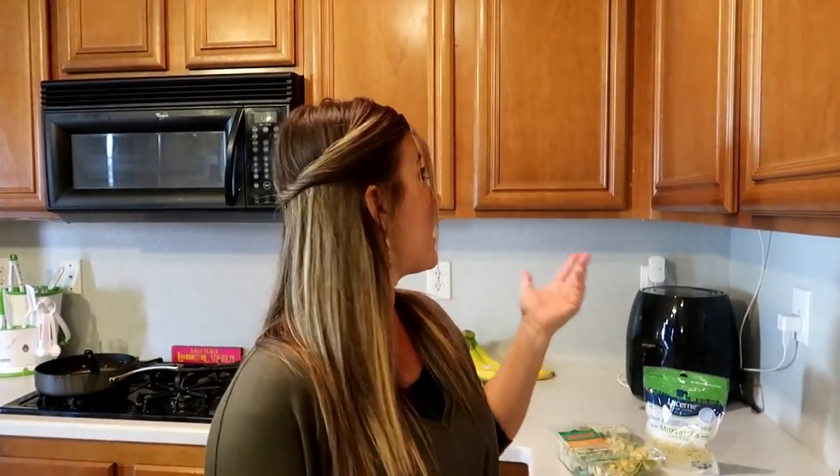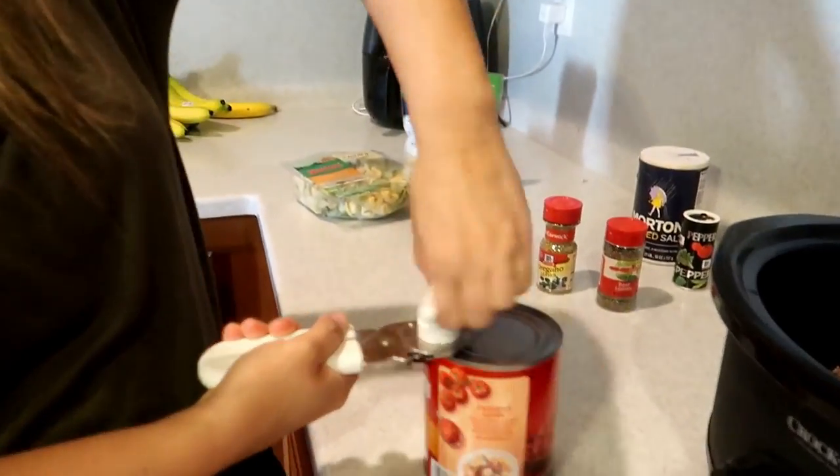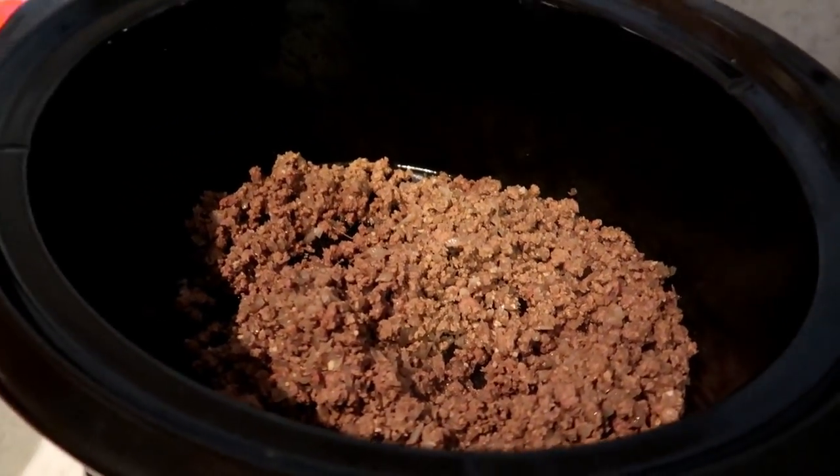So now we are gonna add the rest of the ingredients except for the tortellini and the cheese. The tortellini actually goes in like 15 to 30 minutes before it's all finished. You can do this on high heat 4 to 6 hours, or on low for 8 to 10 hours — it just depends on how much time you have. We'll eat in about 6 hours so I'll put the crock pot on for 6 hours on high heat.